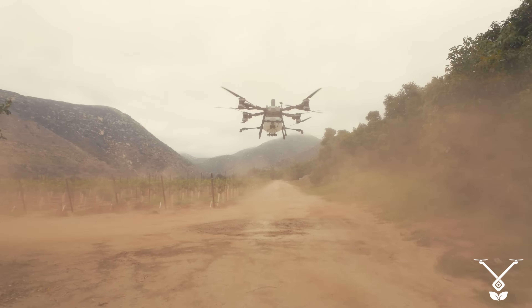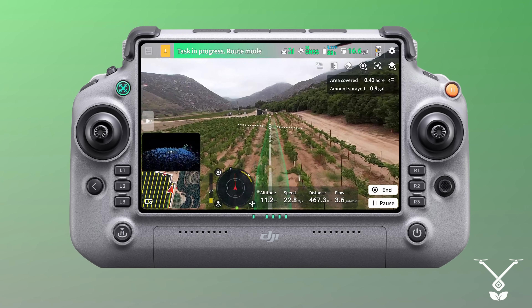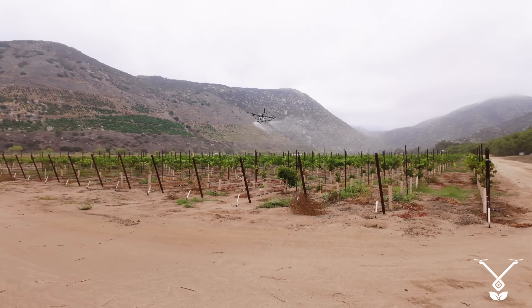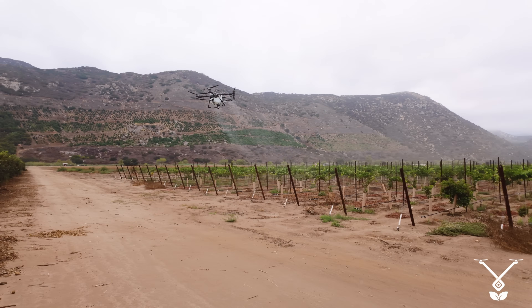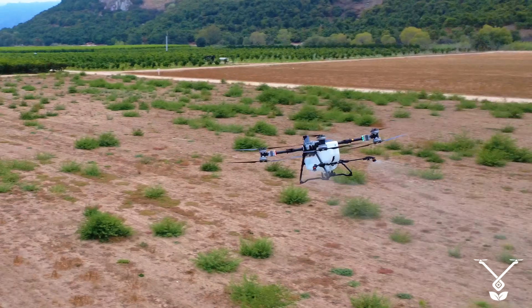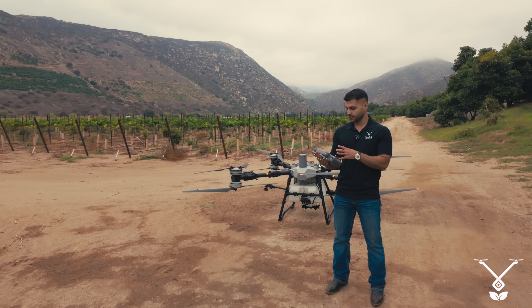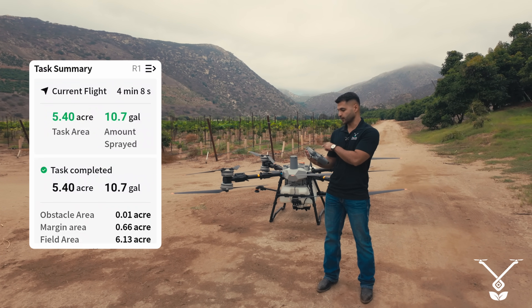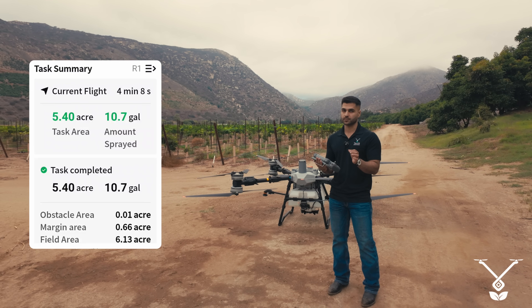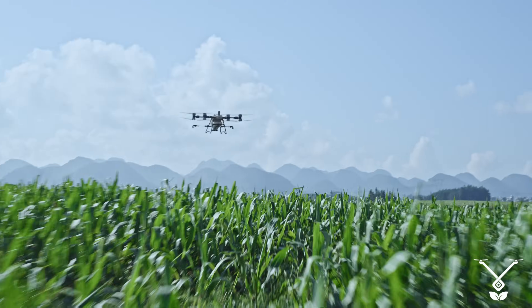We press Start and the drone begins its mission. On the screen we can see the drone covered 5.4 acres and sprayed 10.7 gallons. It took 4 minutes and 8 seconds, flying at 41 feet per second — not quite at max speed. At the back, with the mist nozzle package of 4 nozzles, when you spray at 2 gallons per acre you can go at maximum speed.